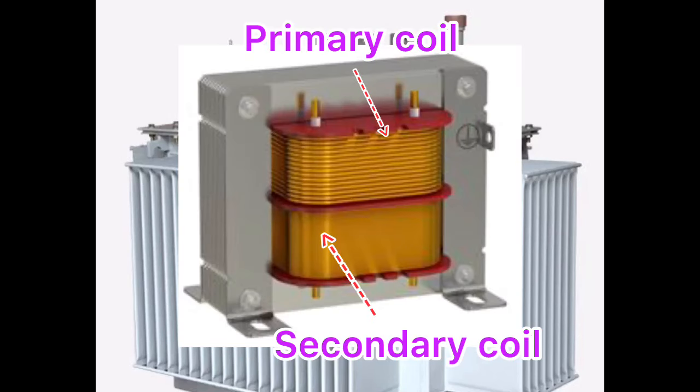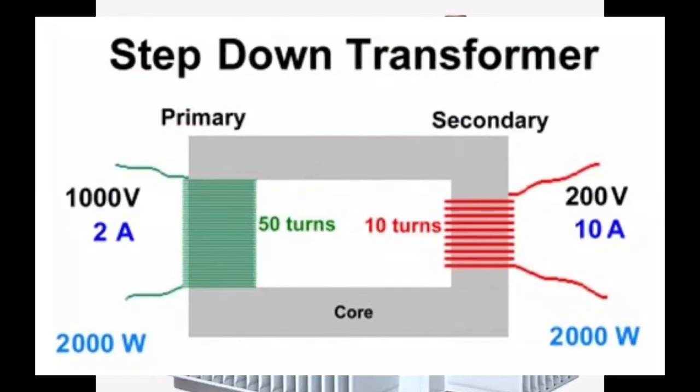First, a short introduction to a step-down transformer. A step-down transformer is one that decreases the voltage of alternating current to a lower voltage. In any step-down transformer, the voltage in the secondary coil is less than the primary coil, but the current in the secondary coil is greater than in the primary coil.